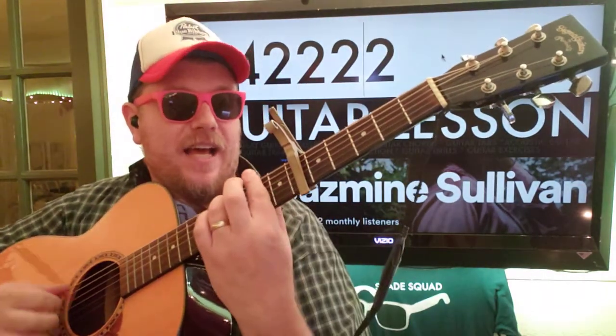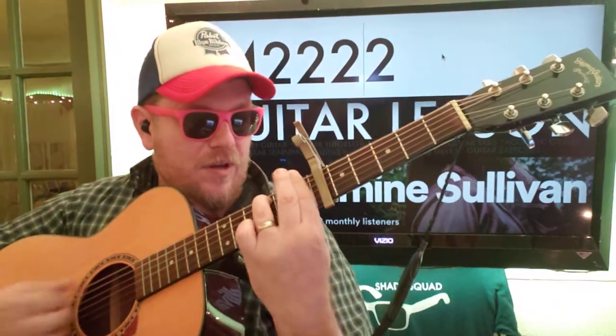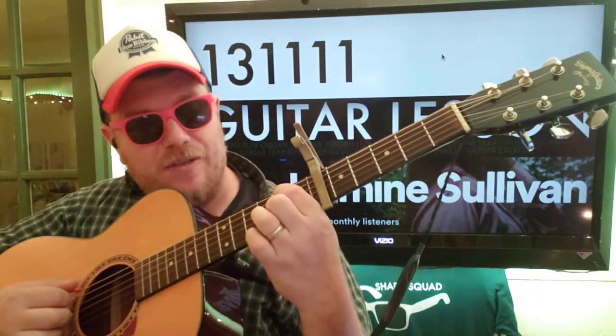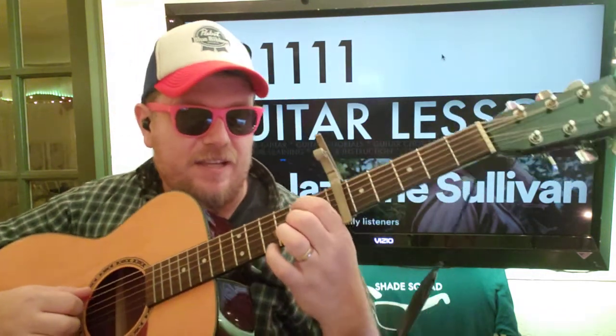Do the same thing that you did before. And then after that: two, four, two, two, two, two. Then we go two, four, two, two, two. One fret down, so one, three, one, one, one, one. And then go back to that E, or second fret A, second fret B.